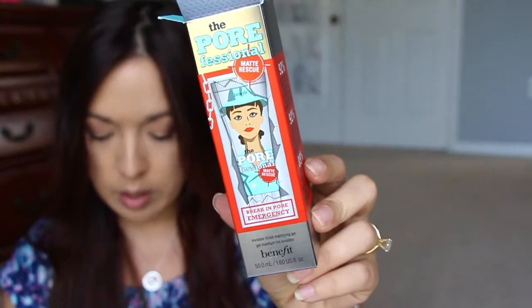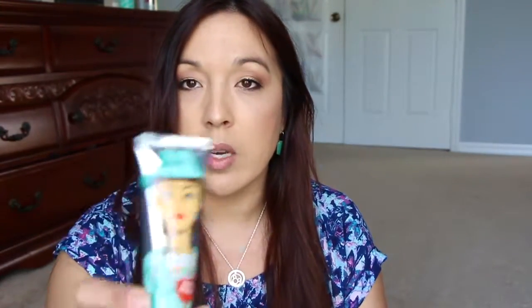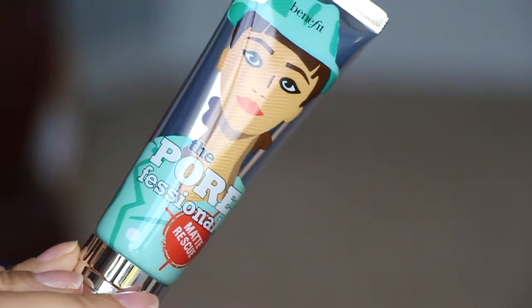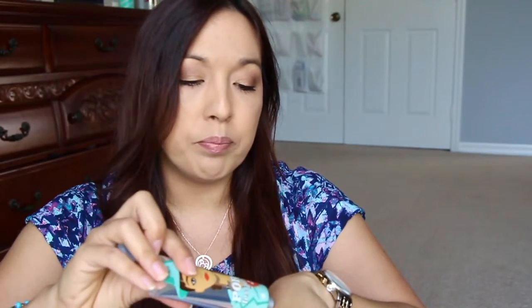So I ended up ordering online. What I got was this — it's called the Matte Rescue, and I was actually going to purchase the Cover Effects mattifying primer because it's amazing and keeps my face matte all day long. I saw a couple of videos on this new one and they're saying it's amazing — it doesn't fill up the pores like the other one does, but it keeps you very matte and makes your skin look really good. It has an unscrewing cap — I thought it was a flip top but it's not.